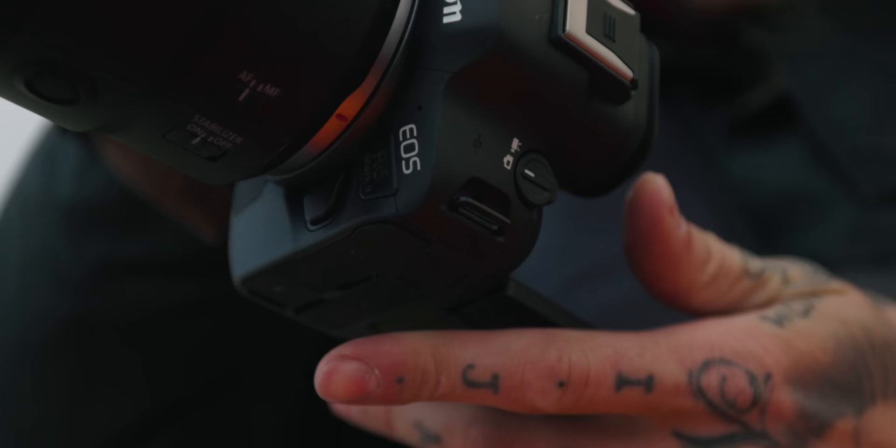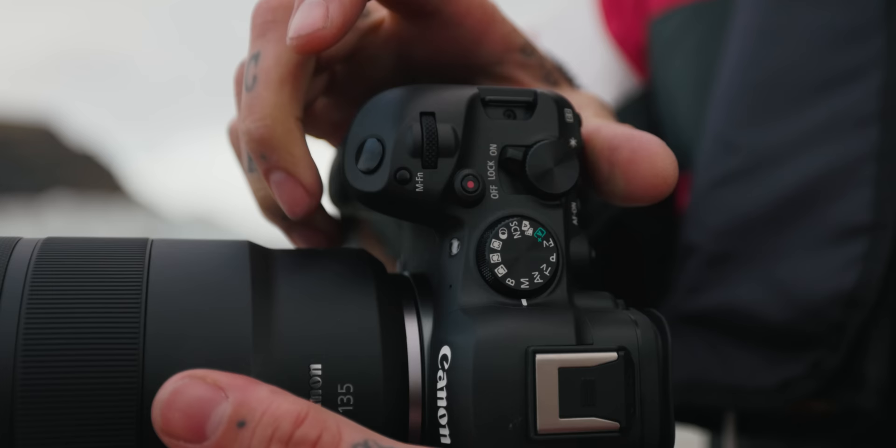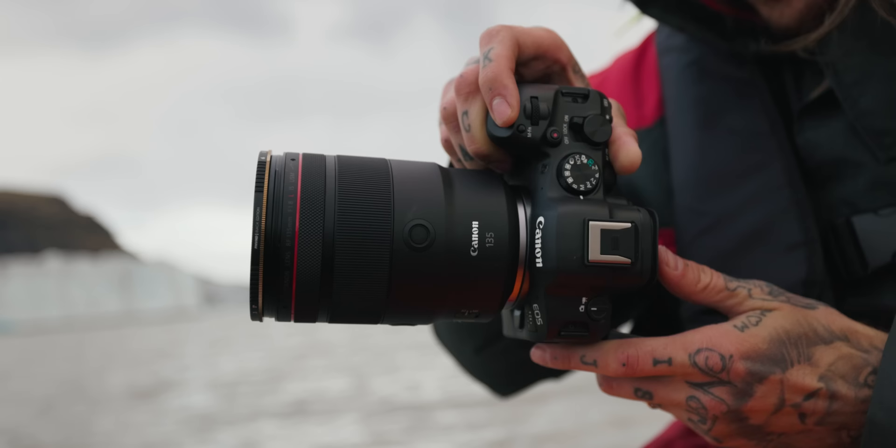First things first — what am I noticing about the new body? They've got a toggle on the top left now to switch from camera to video. The R5 doesn't even have that — you have to hit Mode, then hit Info, and it brings up the screen menu, then you choose video or photo. Now there's an easy switch on the top left. The on/off button is also different for the Mark 2, you've got to switch over on the right side. Other than that, I'm not noticing anything significantly different. If you use an R6, you'll have spotted the flip LCD right away.